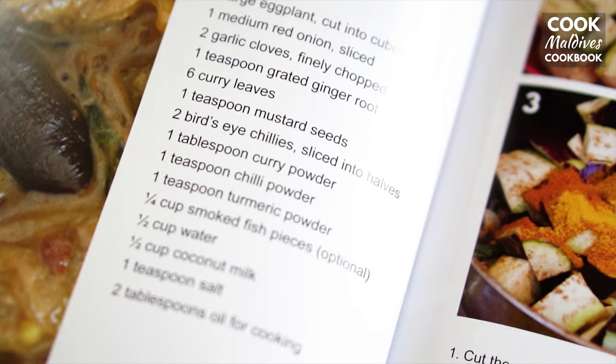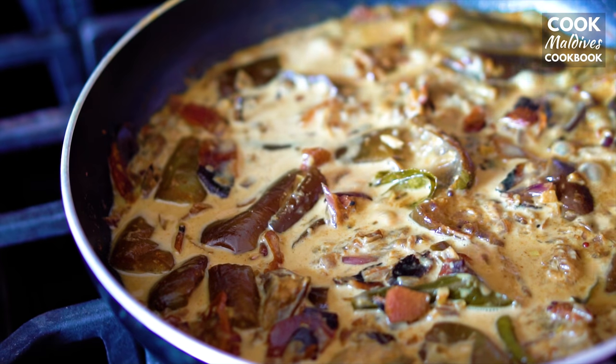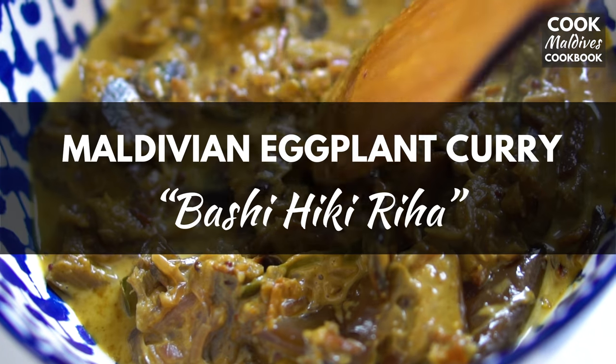Here's a healthy and flavorful Maldivian curry for anyone wanting to add more vegetables into their diet: eggplant curry.